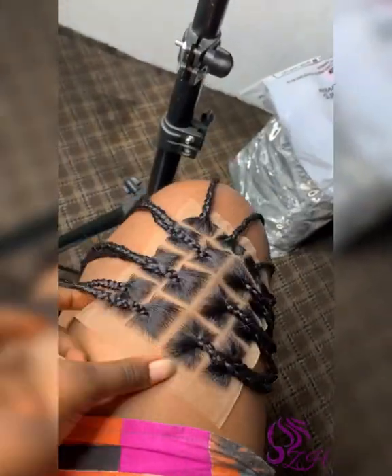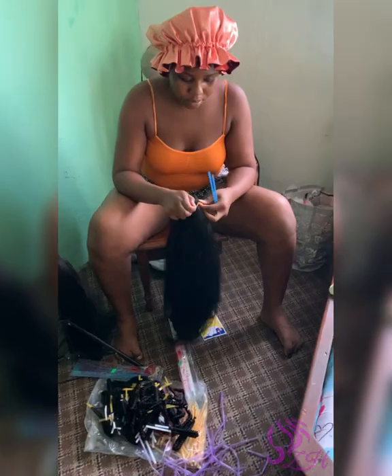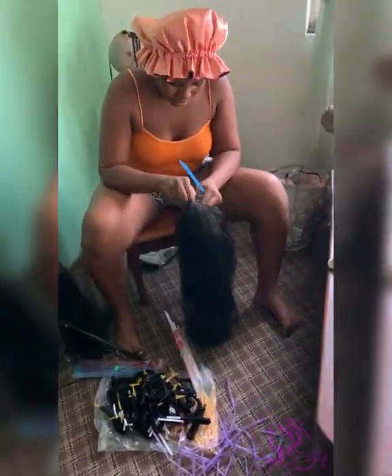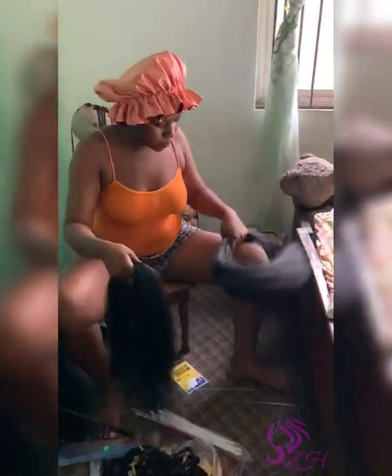This is the final look of the closure — very neat and realistic. So I went ahead to do my spring twist from scratch and I used Kena Cologne hair for my spring twist.